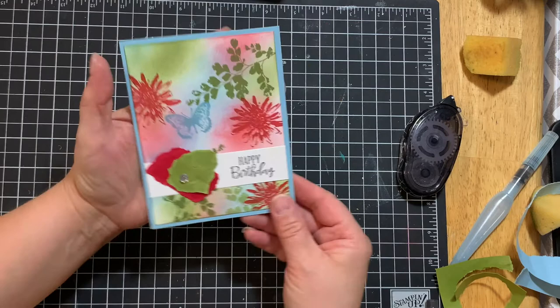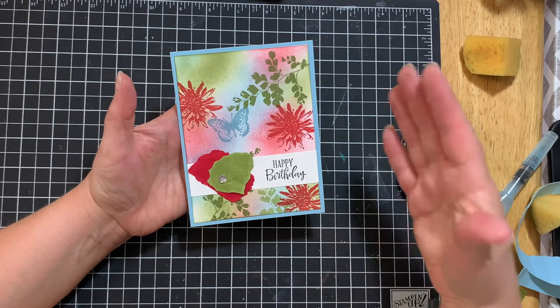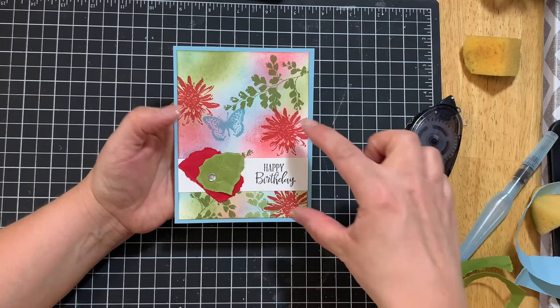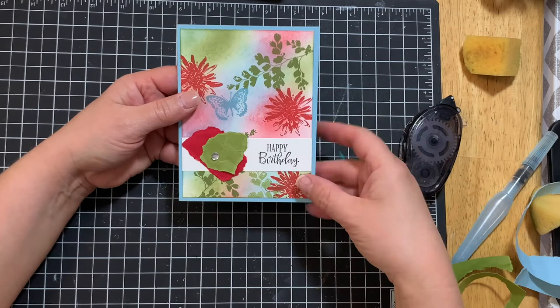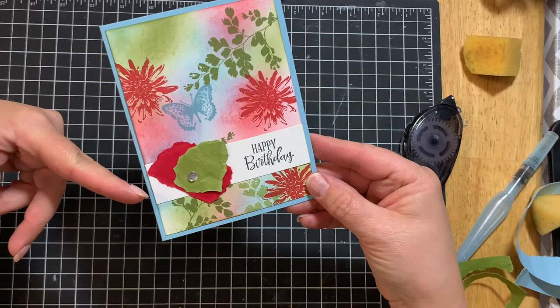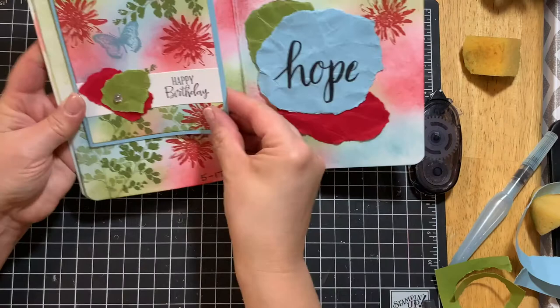I decided to create a card too, because we're all about cards and that's the majority of what I create. You can do the same layout as the art journal but in a smaller, miniature version on a card. I've got my whisper white cardstock, did the sponging, stamped the leaf twice, the flower three times, the butterfly once, and used all the same colors of cardstock. The only thing I added was a one-by-four inch strip of cardstock for a greeting, plus an embellishment and maybe some ribbon to make it pretty.